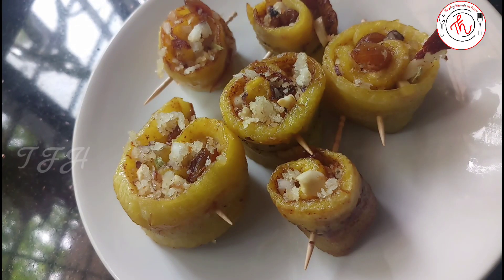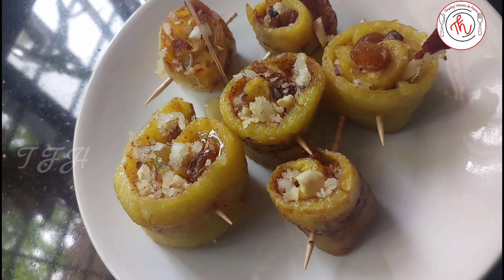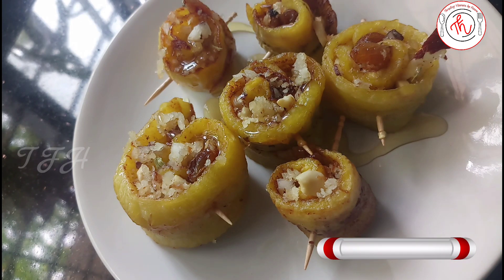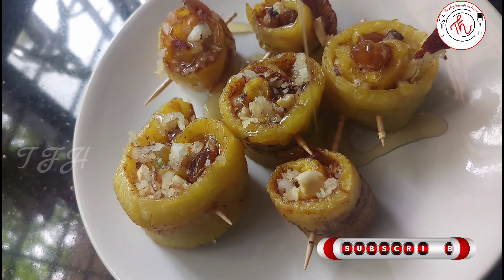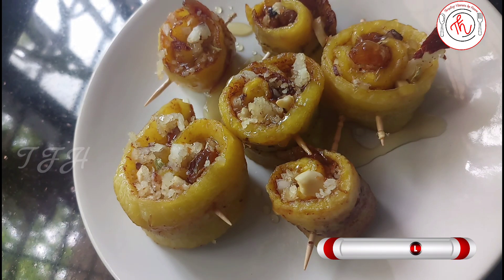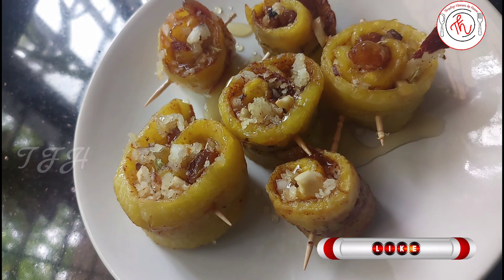If you like these banana rolls, we will be able to serve them. Please let us know how you like it — please like, comment, share and subscribe to our channel. We'll see you in the next video. Till then, take care!